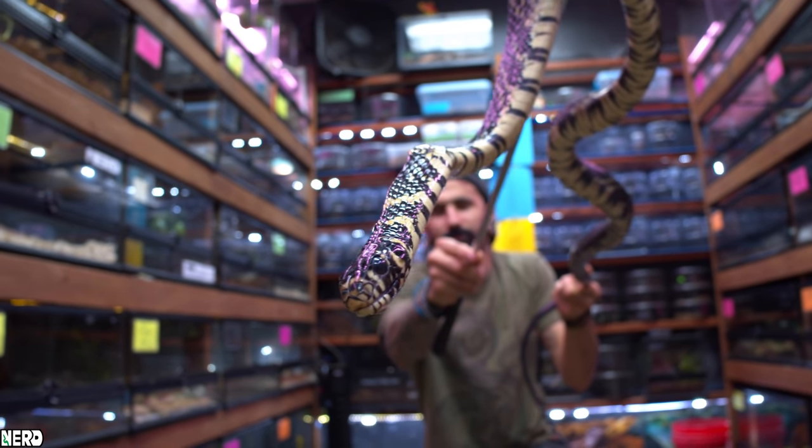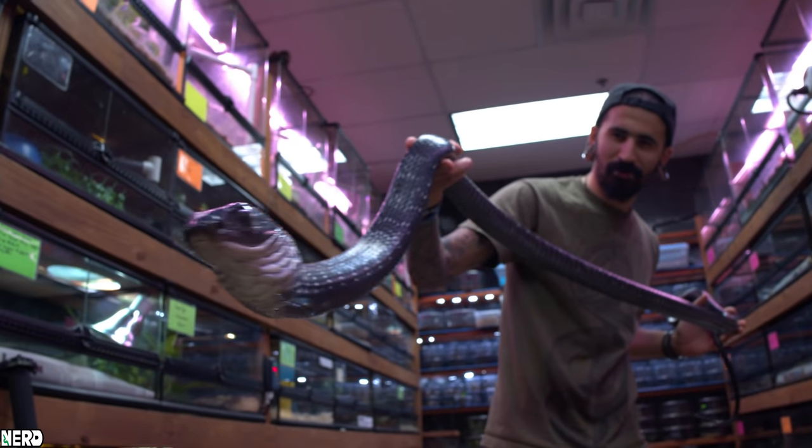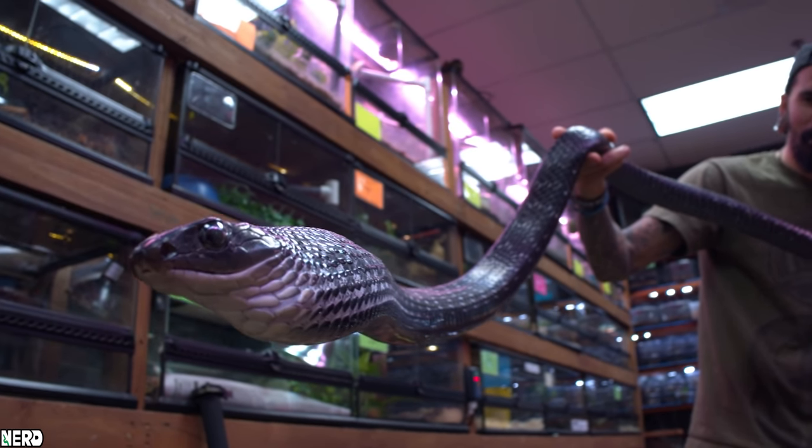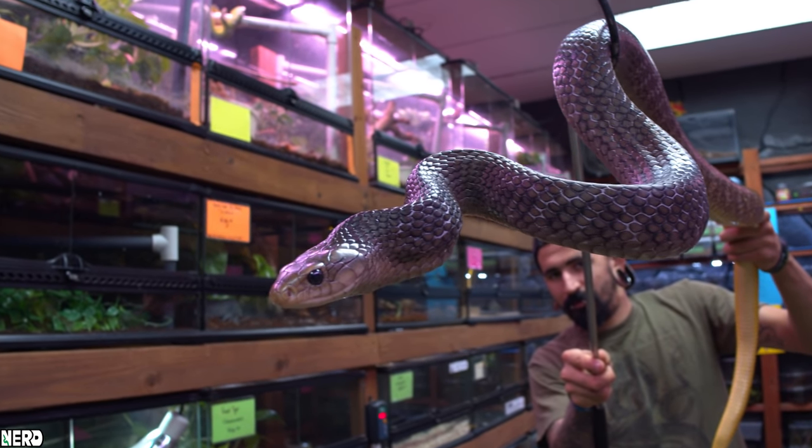How's it going? Are you someone who wants to work with venomous snakes but don't have the opportunity to work with them yet? Today we're going to talk about some species of snakes that you can work with that will help prepare you for keeping venomous snakes — tiger rat snakes, the Ptyas carinatus, and we're going to look at the yellow-tail cribo.